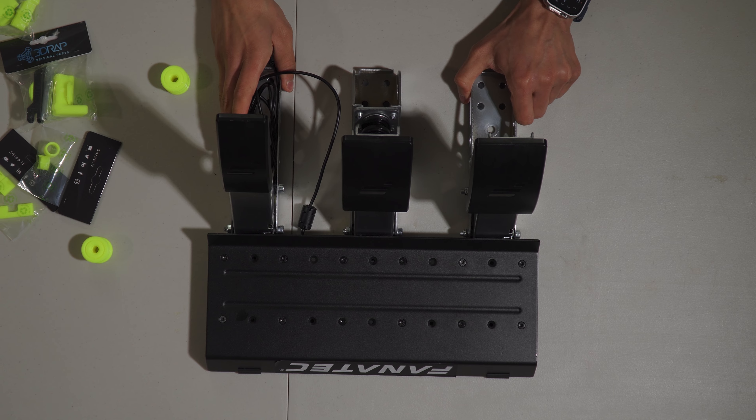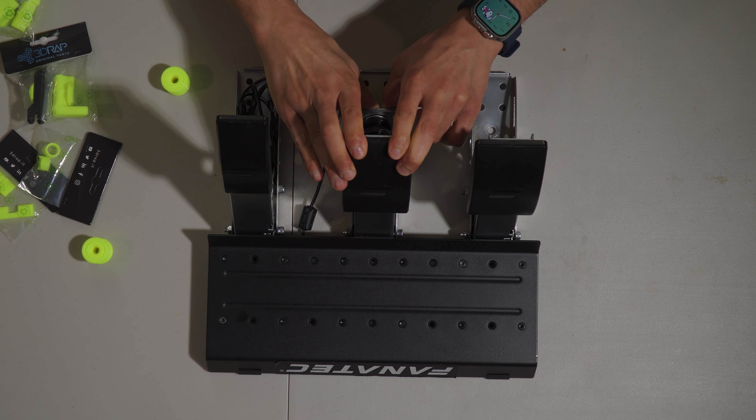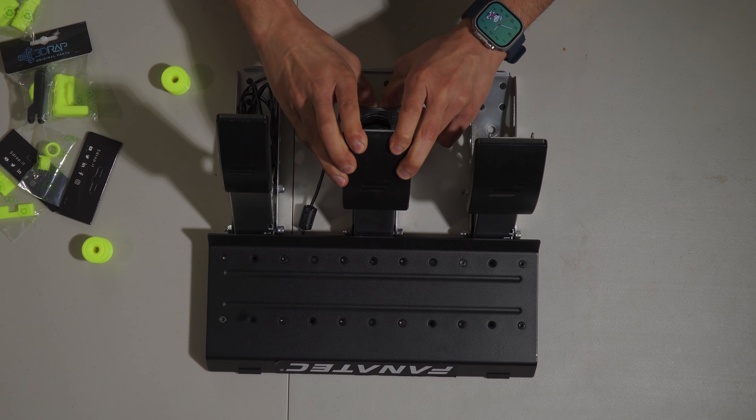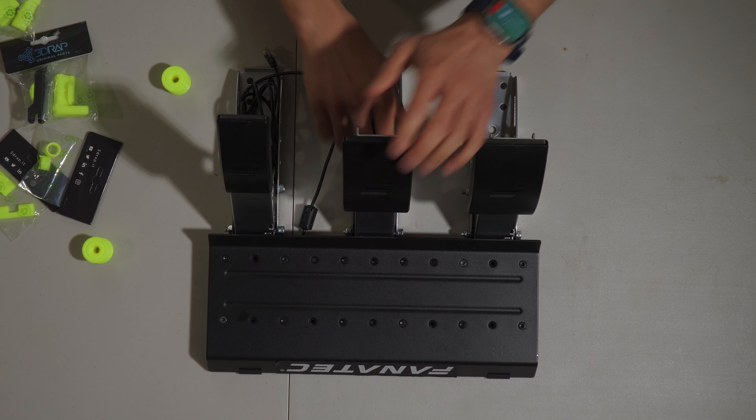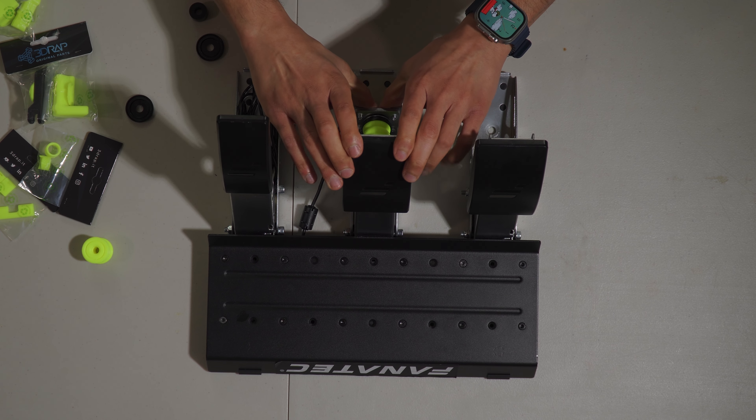Let's go ahead and install this and show you guys the before and after. This is before — and this is full pedal travel. This is after.